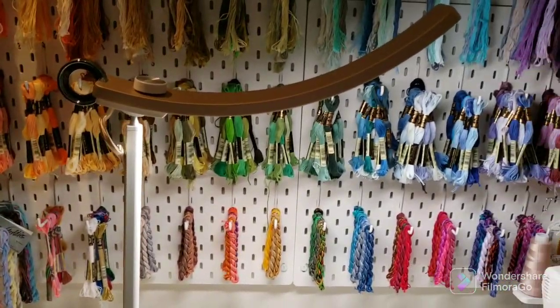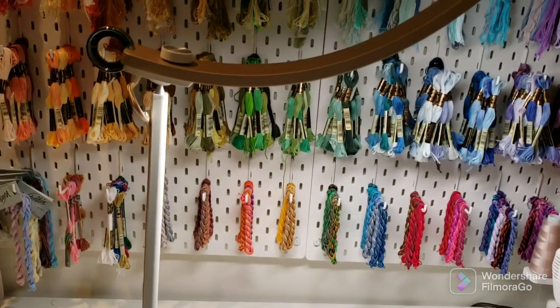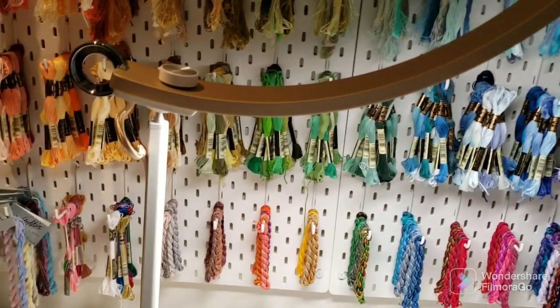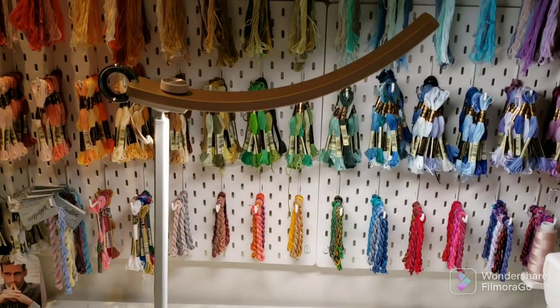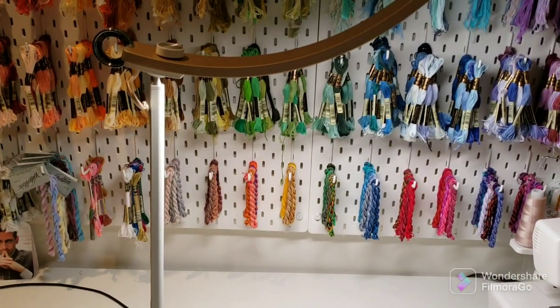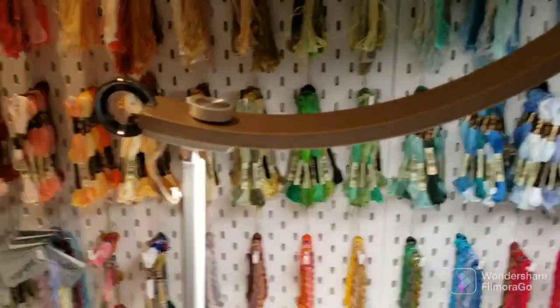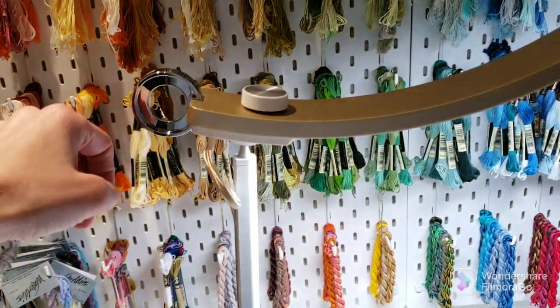The other thing I like about it is the surface area that the light covers. This light basically covers the width of my chair, which my other craft lamp doesn't cover nearly as much. That's a bonus. The other thing I like is how easy it is to turn it on and off.